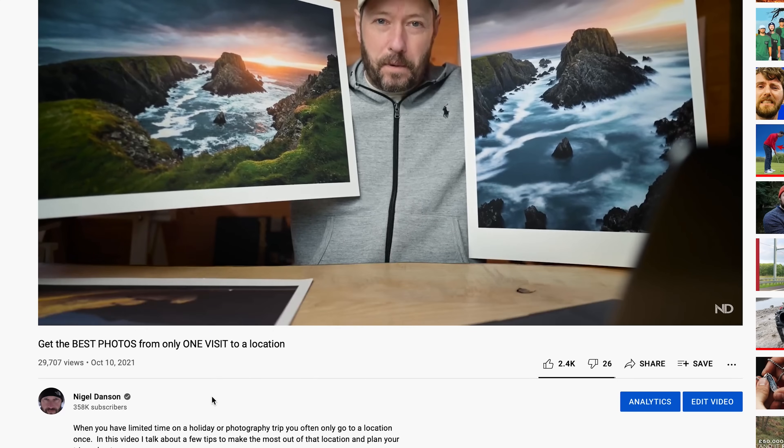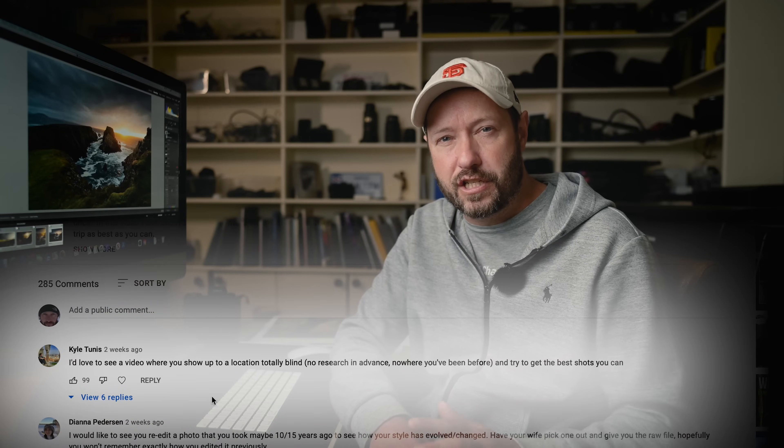On to the winner from the most liked comment from a few videos ago — that was Kyle Tunis for his brilliant idea of just going to a location blind, no research or nothing. I'm not sure how I'm going to do that — I'll just have to drive my car and think stop! But it's a good idea, it's down on my list of videos to do. Kyle, well done — if you reach out to me I'll send you those two prints in the post. I've got another competition that I'm going to run for anybody that's signed up for my e-newsletter — the details will be in the newsletter, the link's in the description below. I also send out offers for my masterclass and tips and images that I don't share elsewhere. Okay, that's it for this week — I hope you've enjoyed it. Hopefully the weather will improve and all the leaves won't have blown off the trees here in the UK. Until next Sunday, bye.